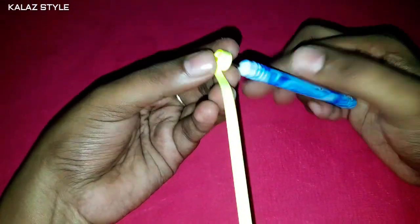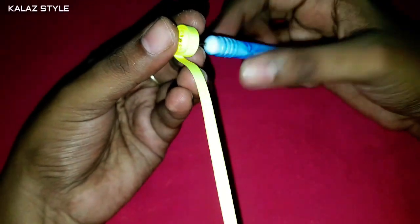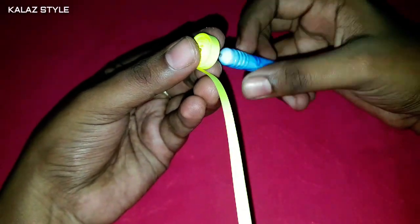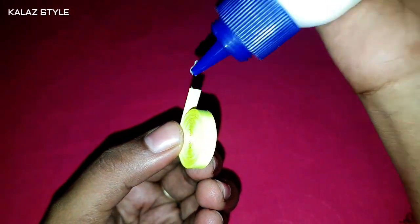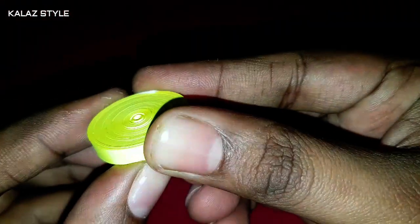Now start rolling using a quilling tool to make a tight coil. Secure at the end by applying glue. The base part of the owl is ready.